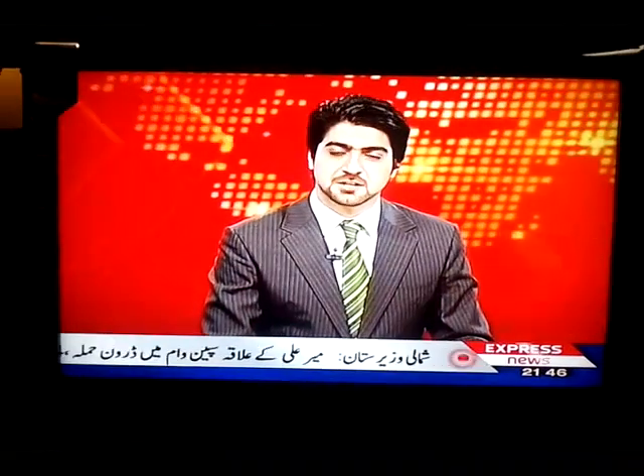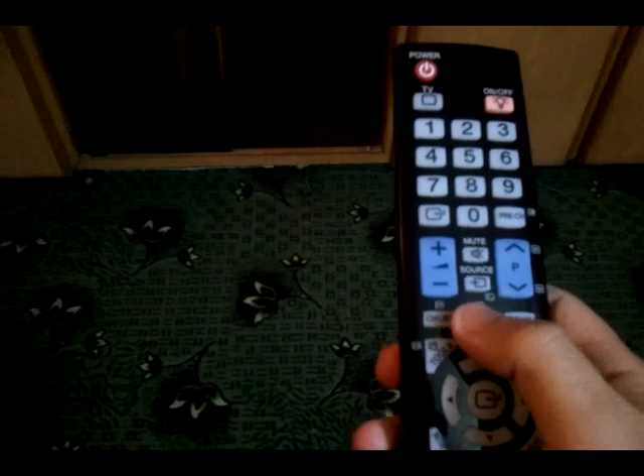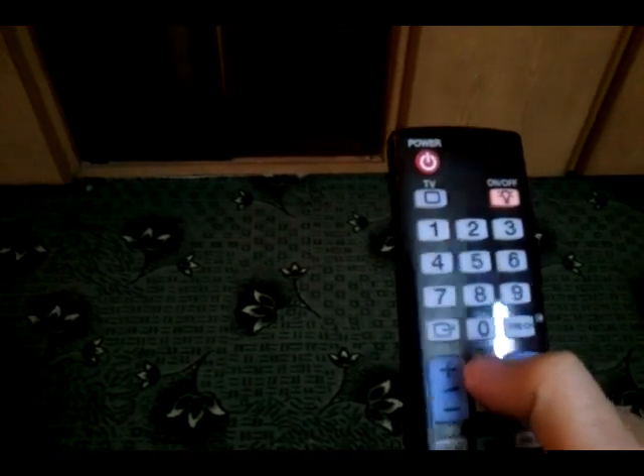First of all, turn off your Samsung TV and then press the Info, Menu, Mute, and Power buttons.